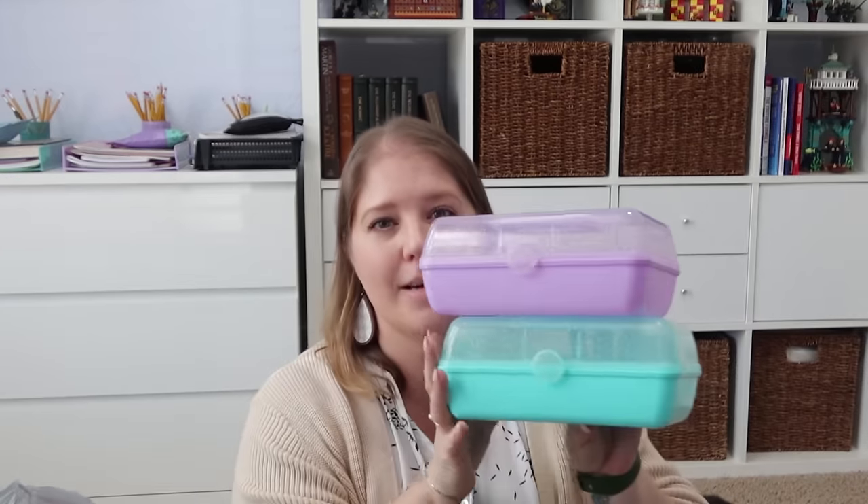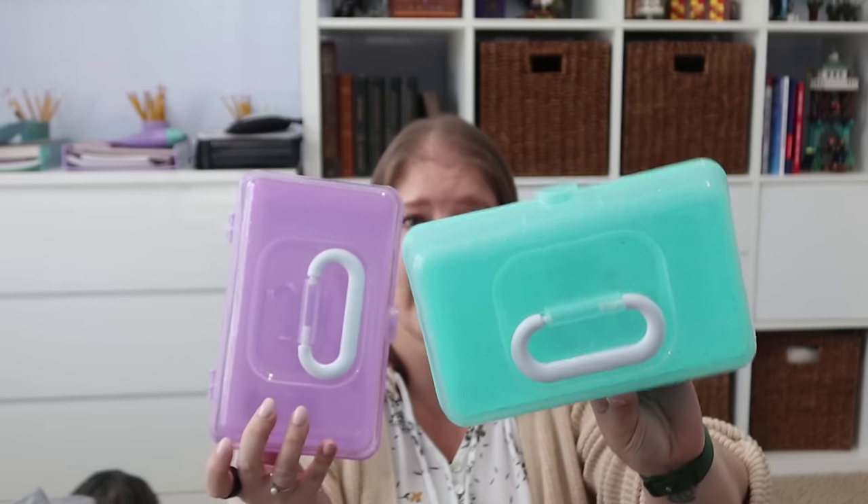Another item I was glad to find — when I saw somebody haul them I knew I needed them — are the caboodles. They have these in three colors: pink, purple, and teal green. Rose's favorite color is purple and Pearl likes teal green. So I picked one up for each of them. I'm not sure yet if this is going to be part of their Valentine's Day gift, but I'll probably put all their beauty stuff in here. The only thing is I wish there was some kind of organization tray inside — it's just one open container.